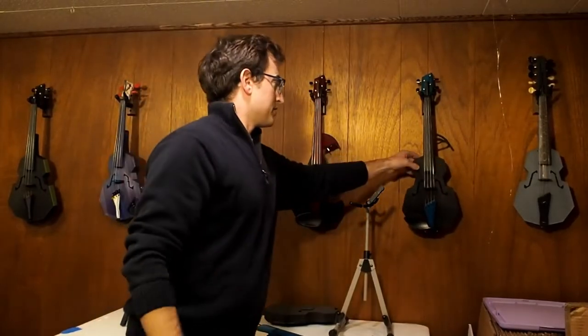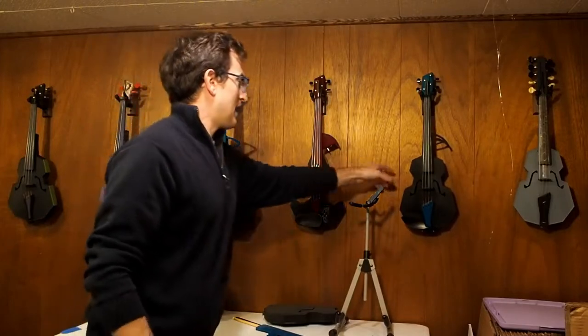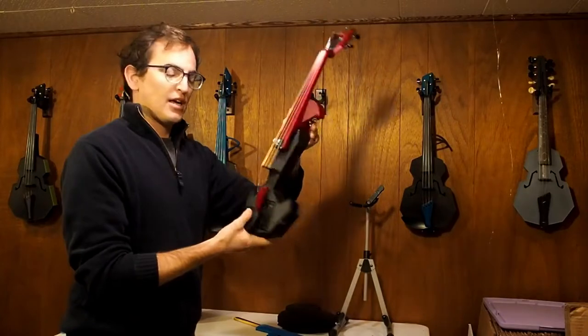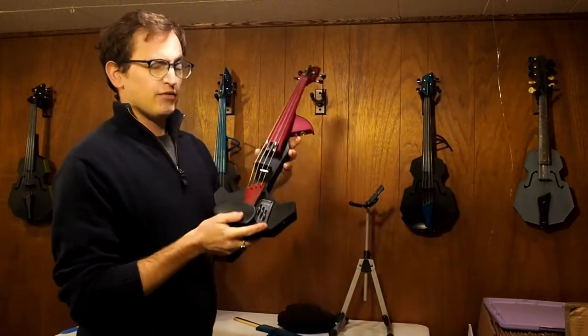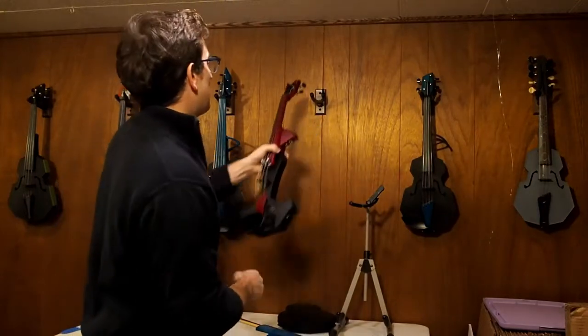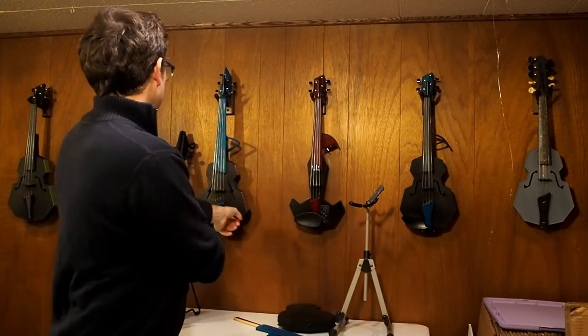Let's talk about body options. We have our standard body, which looks something like this. We have a solid body electric, which you can see here. This one is using an inexpensive pickup system, the CV-210E, which you can get off of Alibaba. I also sell kits, so you don't have to go through the potential ordeal of ordering on Alibaba or AliExpress.